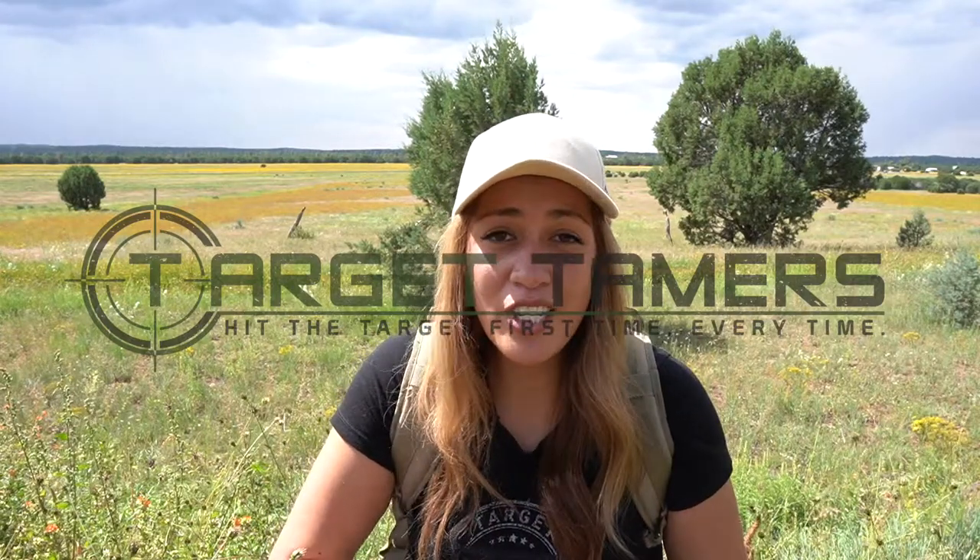Hey everyone, Tina from Target Tamers here and I'm covering the Maven B1.2 10x42 binocular. I've been out field testing with it and I can recommend this for everything, but especially hunting. Let's jump right into it.